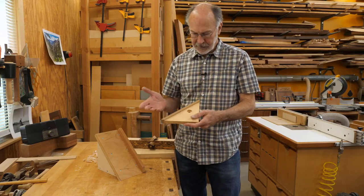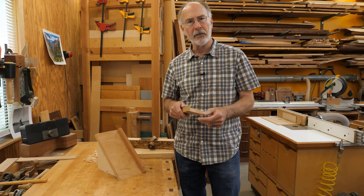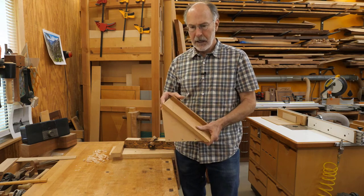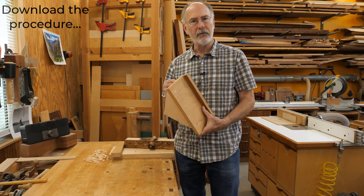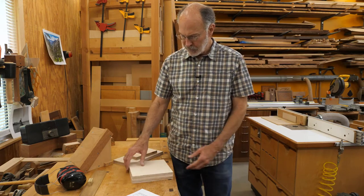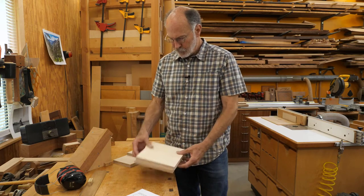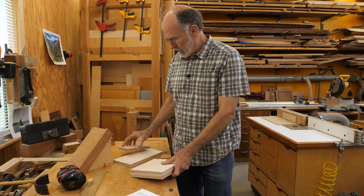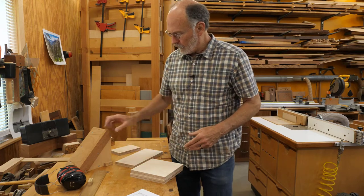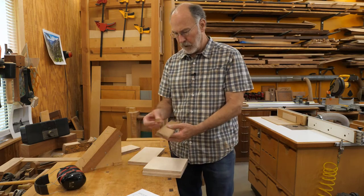Making the picture frame miter jig is pretty straightforward — it's a piece of plywood with a piece of hardwood glued on so you can true it up and dial in the 45 degrees. The donkey's ear is a little trickier, so I'm going to walk through the process of making it. I've got all my parts cut out per the cut list. I'm using Baltic birch for the sheet materials: the bottom, the two sides which get 45-degree cuts, and the ramp which gets a 45-degree cut at the bottom.